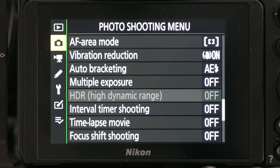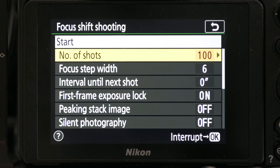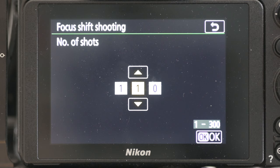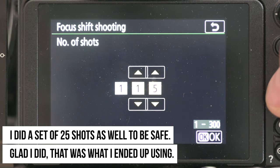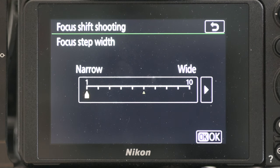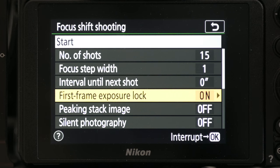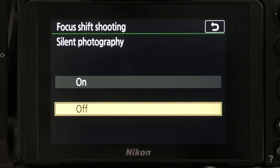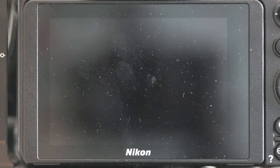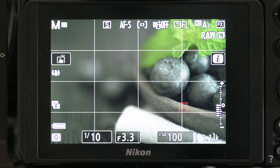Now in the camera menu I'll go to the photo menu and find 'Focus Shift Shooting.' I can pick the number of shots — I'm going to be conservative and do 15 shots. Since it's a small scene, I'll use narrow step width so there's no wasted movement between frames. I'll turn on 'Silent Photography' to keep the shutter from moving back and forth. I press start, and it's now taking 15 images while shifting the focus automatically.